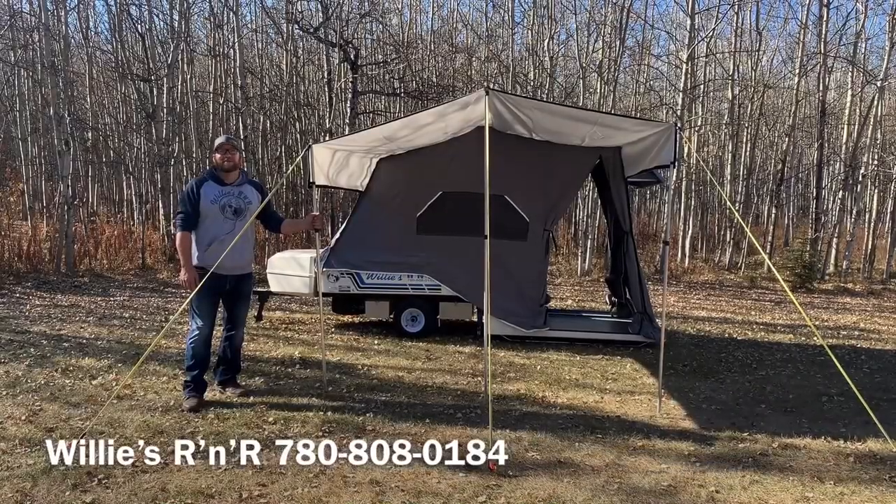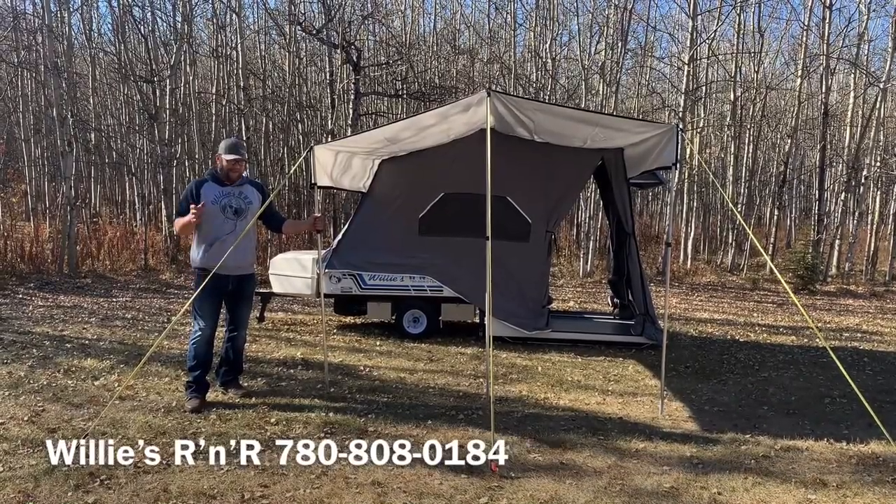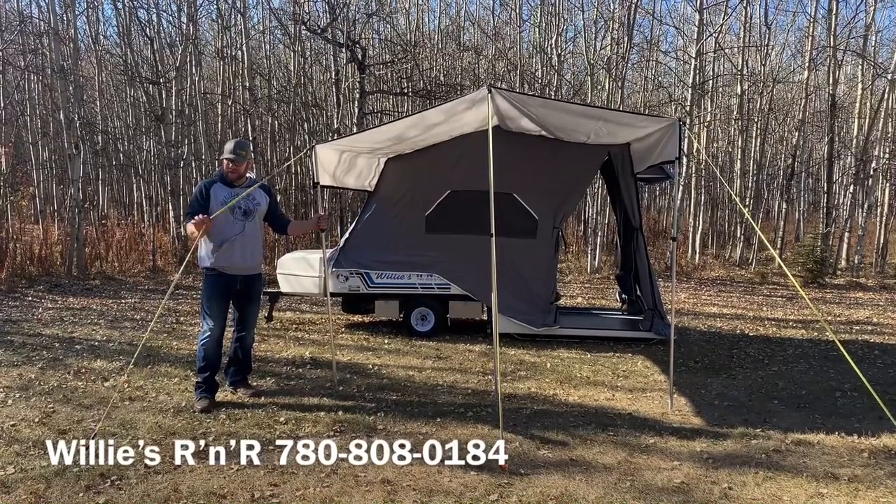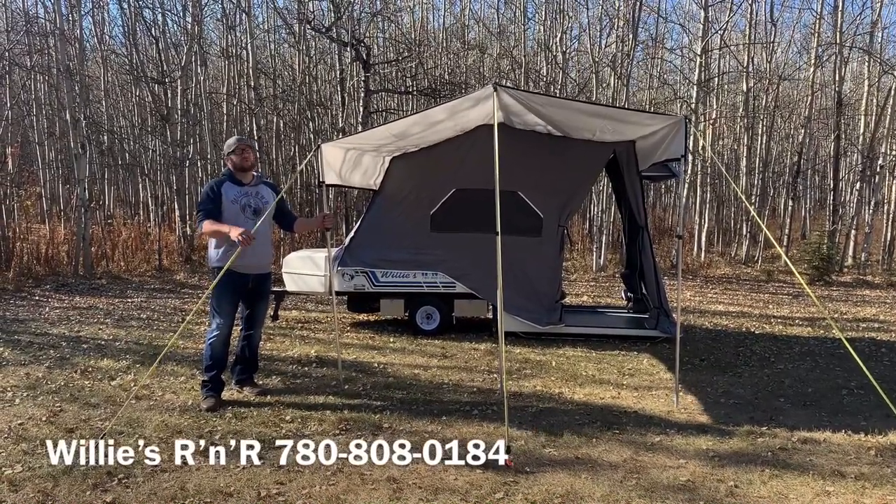Hey guys, Johnny here, Willie's R&R, back with another tip and trick. Simple thing that we do is instead of using the ropes on the awning, we like to use these big long stretchy bungee cords.